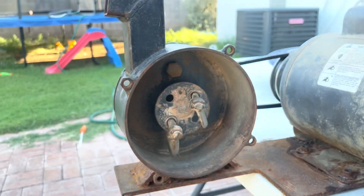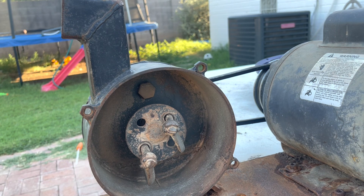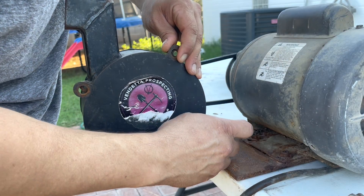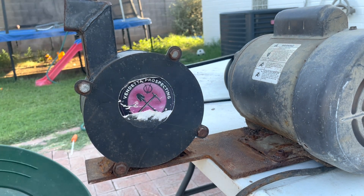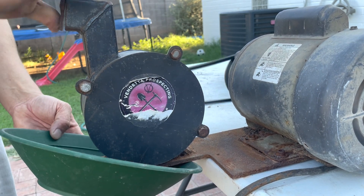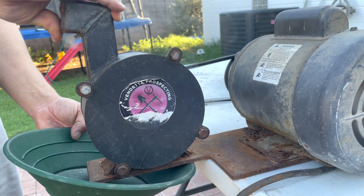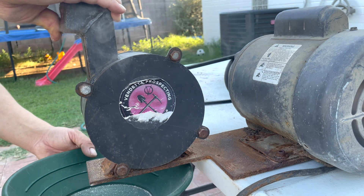I got it cleaned out — wiped this lid off, blew it out, cleaned it out. It's nice and fresh. My one concern with this is there's not enough material to really break it up enough, but we'll just see how it does. Try it and see what happens. Sounds like it's doing great.